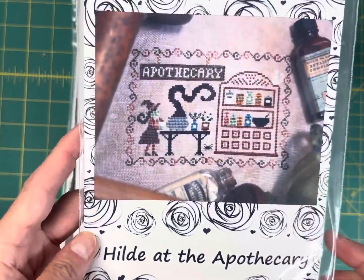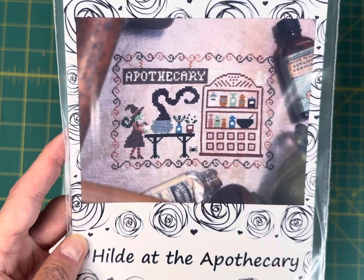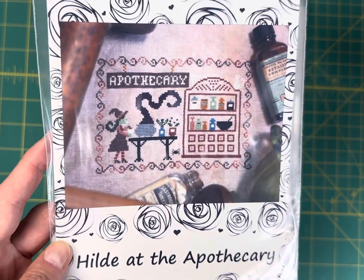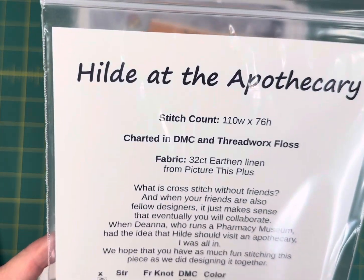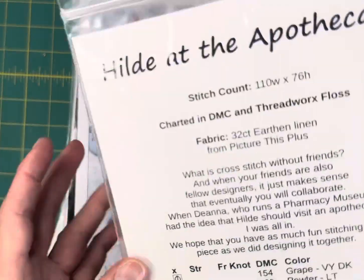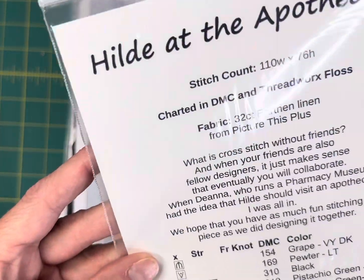Hilda at the Apothecary by Bendy Stitchy — this one is $6.75 on my site. It is 110 by 76 and stitched in DMC floss.